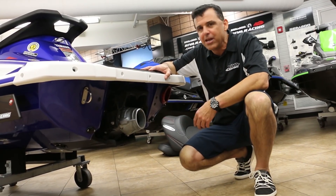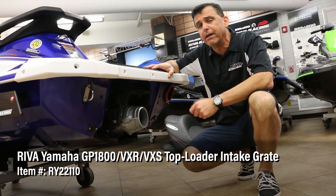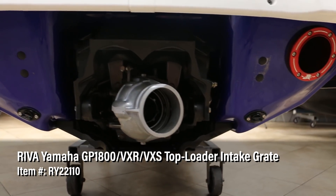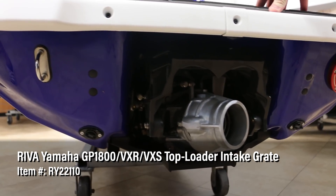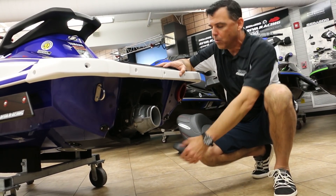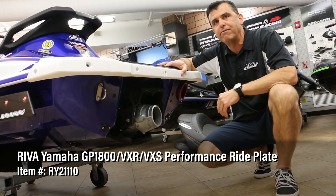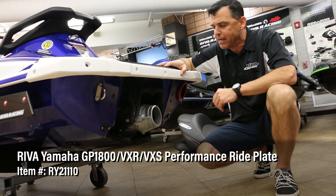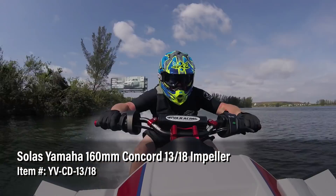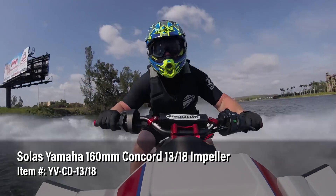Moving underneath the ski, we replaced the stock aluminum intake grate with our Reva top loader intake grate, manufactured out of stainless steel. The stainless steel is important because it's very strong — if you hit a coconut or anything in the water at 85 miles an hour, this grate will not let you down. We also have the Reva ride plate, which has a different angle cut on the bottom and trims the nose of the craft up for more top speed. The pump impeller has been replaced with a Solus pump impeller, which has the optimum pitch to match this engine package, spinning at just the right RPMs for the top speed we need.